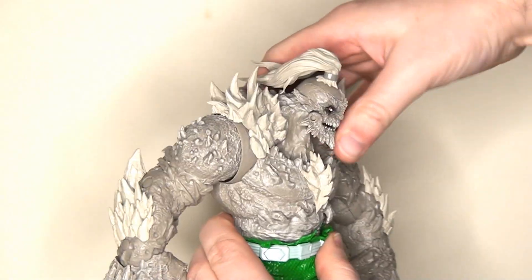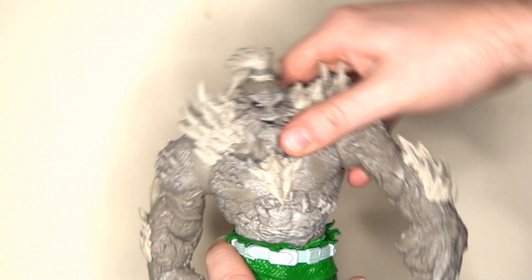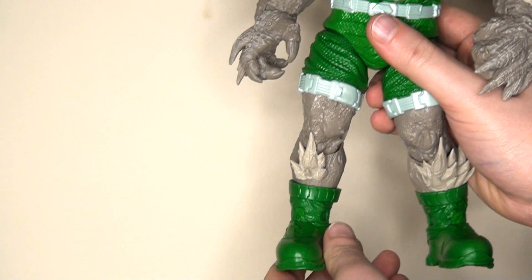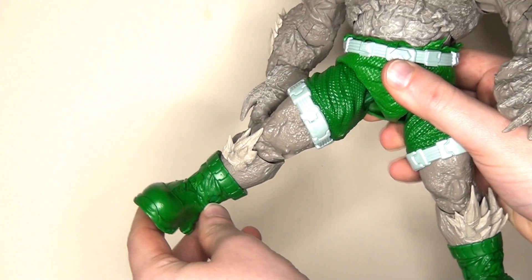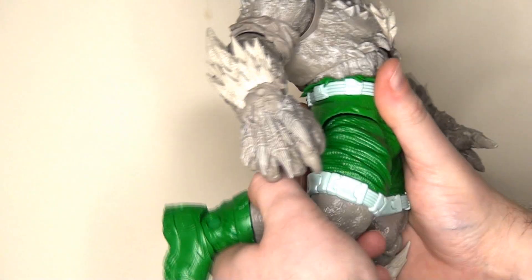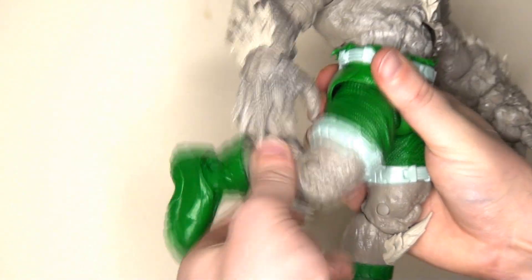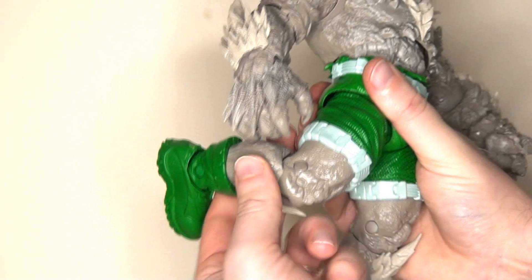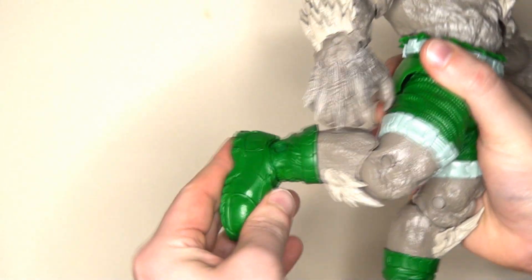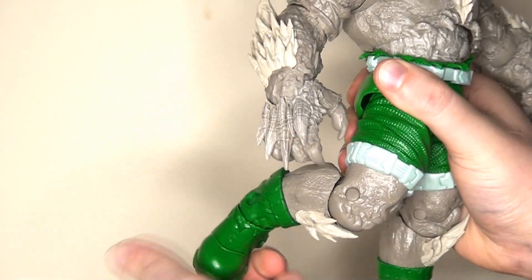He still has two points of articulation in the chest and torso, which is absolutely fantastic, so he can still move all the way around, lean left and right, and get a pretty healthy range of motion bending forwards and backwards. He's got ball joints in the hips — the legs will kick out to the side, kick forwards, and kick backwards — and then we have a pin swivel at the knee so that lower leg will spin all the way around and hinge to about 90 degrees. Finally, we have an ankle pivot allowing the foot to hinge forwards and backwards, and also rock from side to side. Sadly, this time there is no toe articulation.